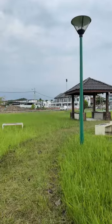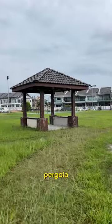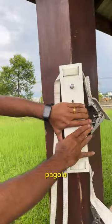Can I mount a TV at a wood pergola? So here I found a pergola, and I'm gonna show you that you can really mount a monitor or a TV on a wood pergola.